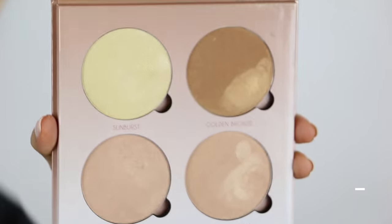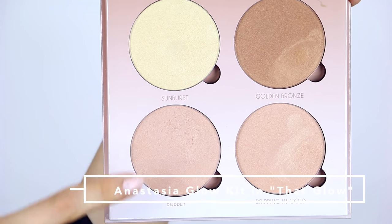And speaking of glow, it's time for highlight. I'm using the Anastasia Glow Kit, and I'm mixing Bubbly and Sunburst together for a nice, very luminous glow on my cheekbones. And a little tiny bit on the tip of my nose.